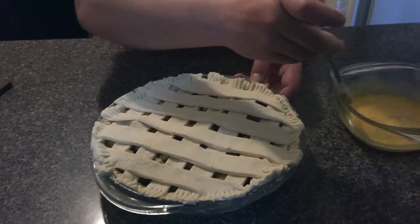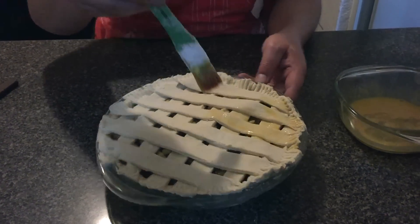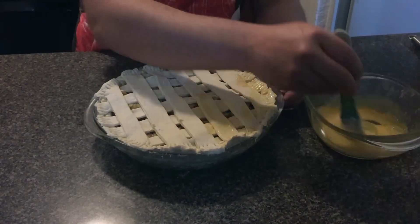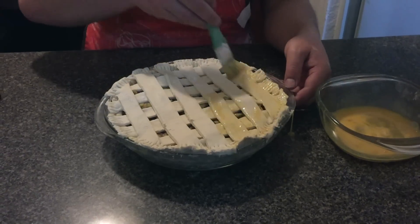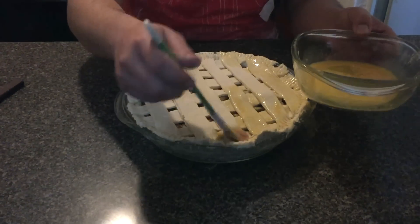And we're going to brush it with egg — perfectly — and we're going to put it in the oven until it's golden. Approximately 20 to 30 minutes at 180 degrees Celsius or 350 degrees Fahrenheit.